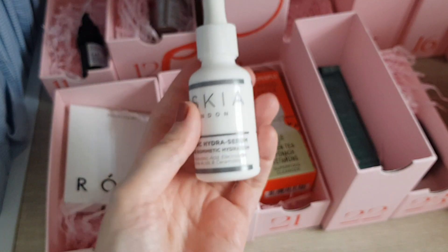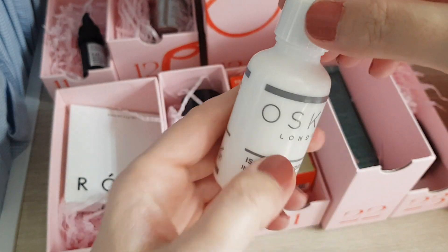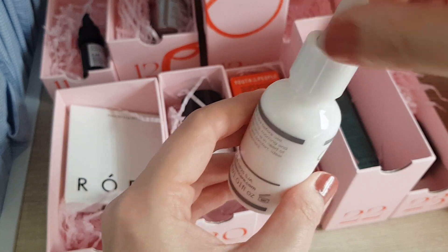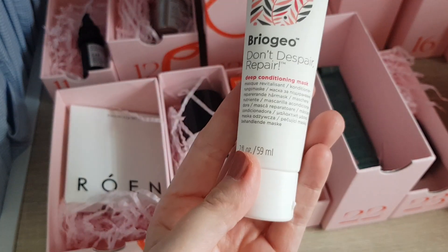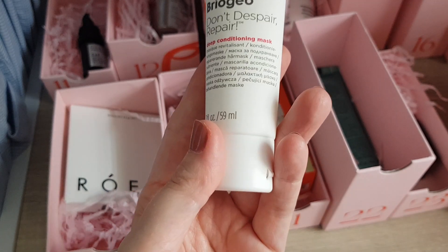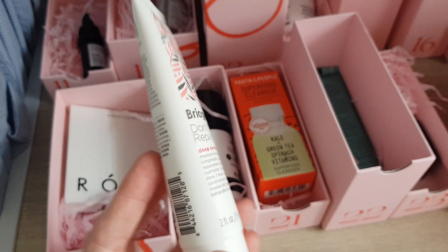Next product: Oskia Isotonic Hydra Serum — boosts, protects and balances moisture levels. I'm happy to hear that since I have dry skin. It's a glass bottle with a milky serum inside. Then another Briogeo product — the deep conditioning mask, which goes well with the shampoo from earlier. I'm happy to try it out — good size and looking forward to using it.